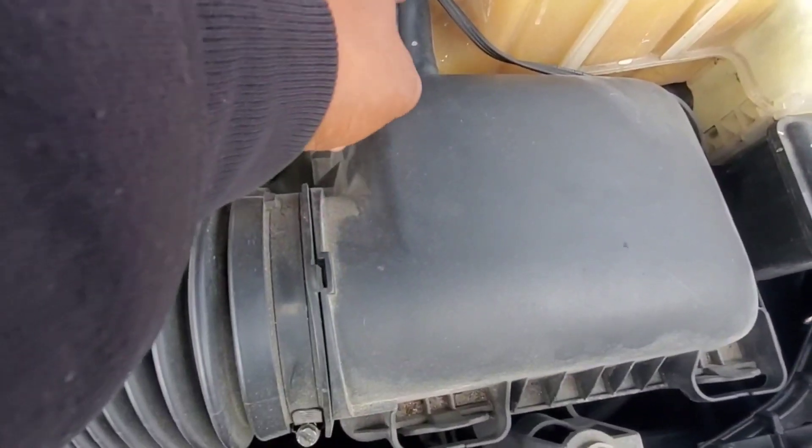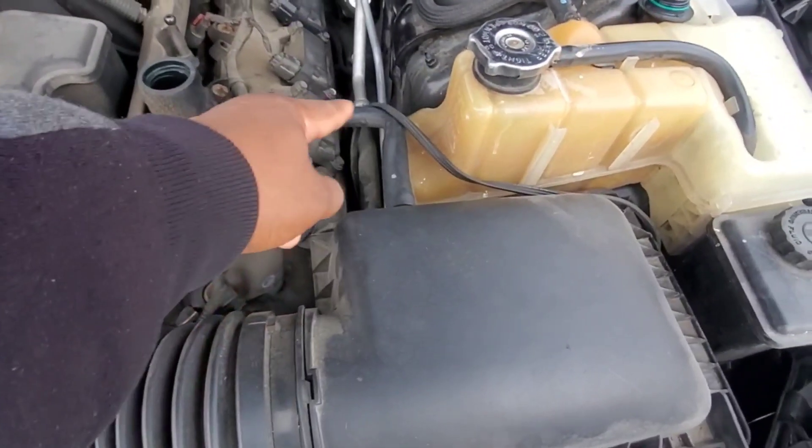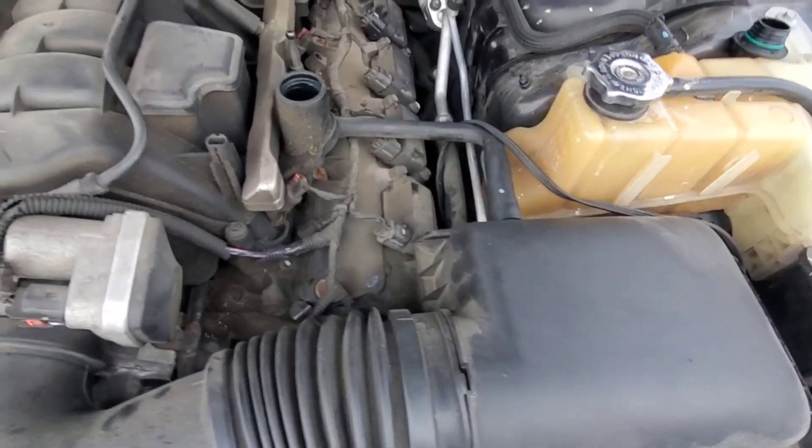We do have a brand new hose to go to that. I don't have to use it — that brand new one there. I might use it, I might not, it depends.